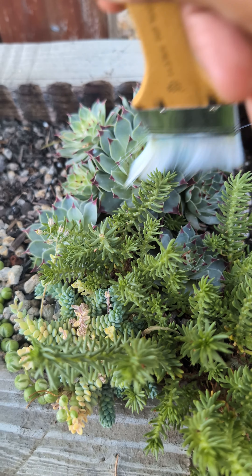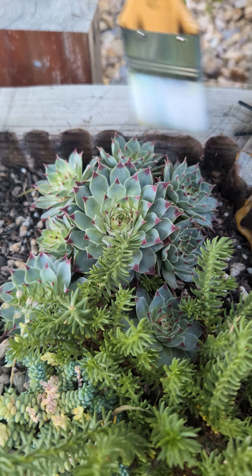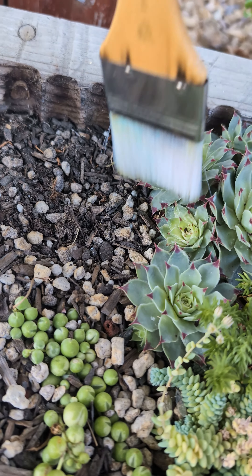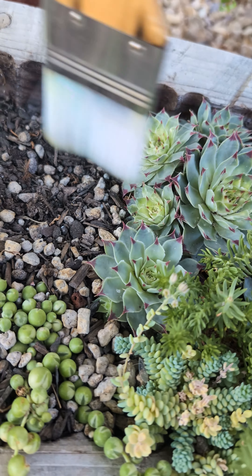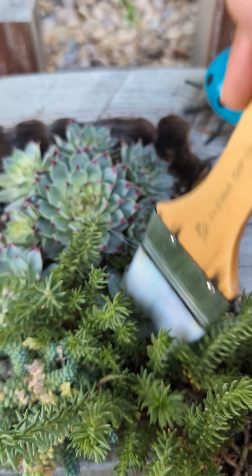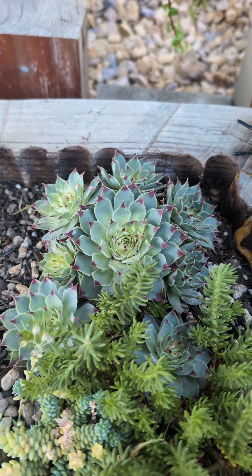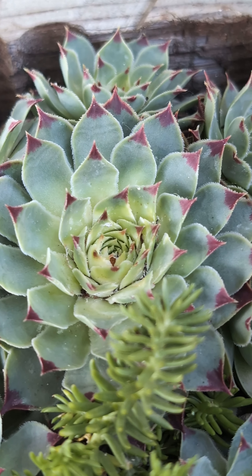Before we do our second application, I will clean the plant using a paint brush to remove any residue. And we are ready to put our second application. Okay, it looks good now.